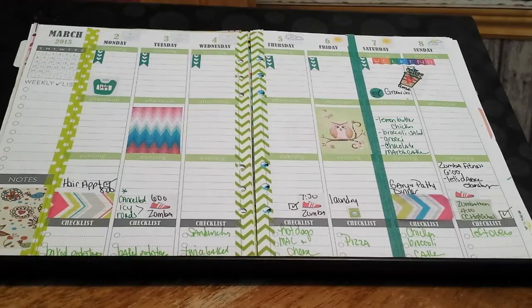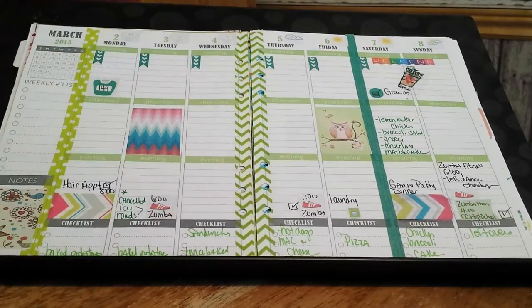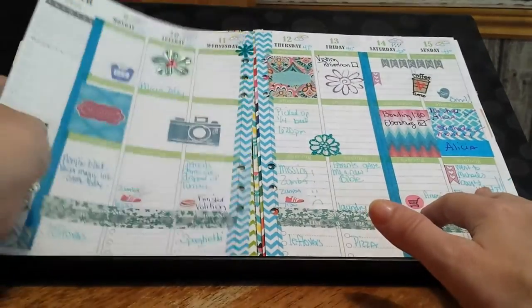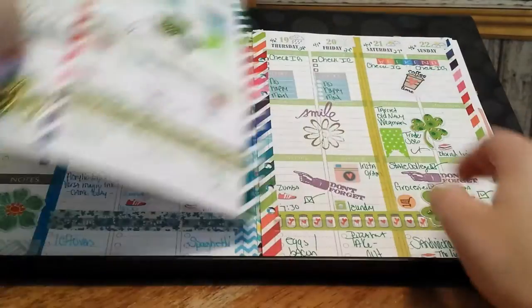You can see as I go along I'm trying stuff out. Like I tried out the checklists — obviously those didn't work for me because I had never even used them, but I tried. I really like the washi down the side here. This was a really nice layout, the colors were pretty, I have a little more decoration.